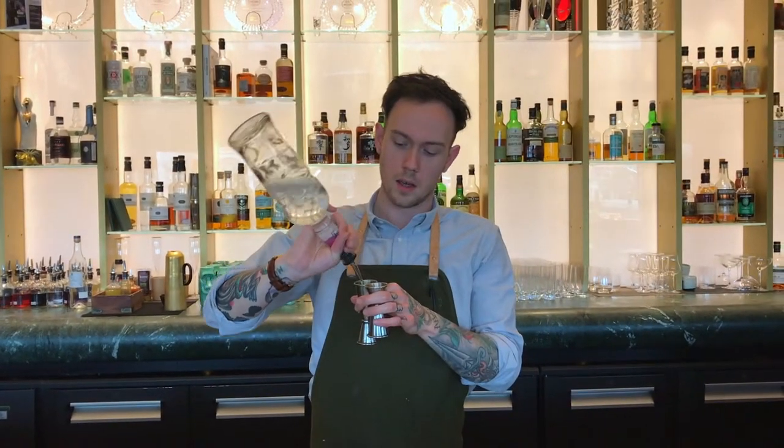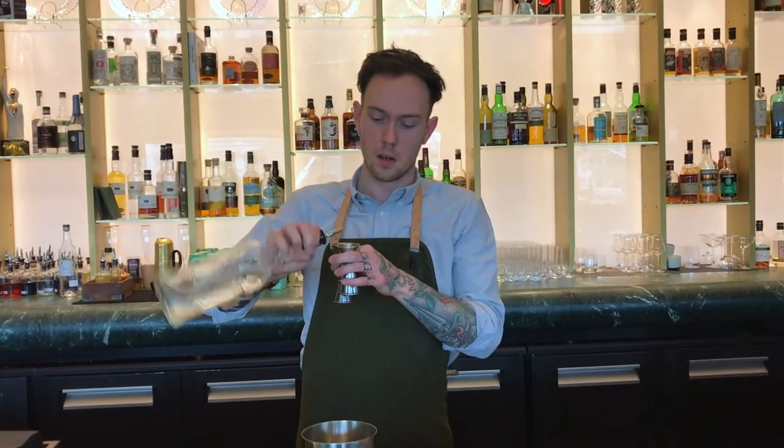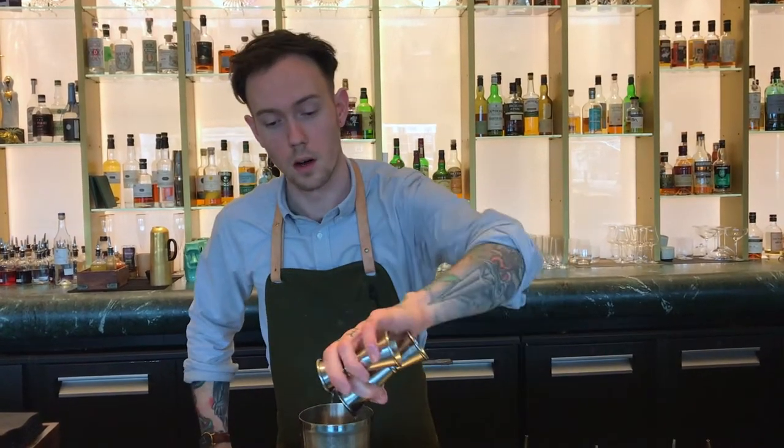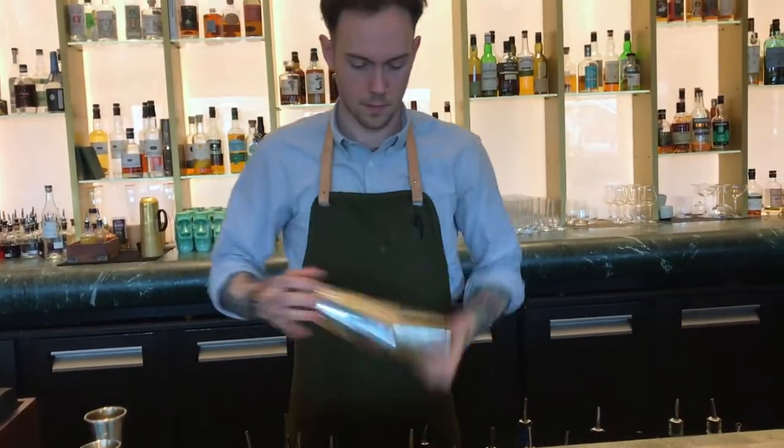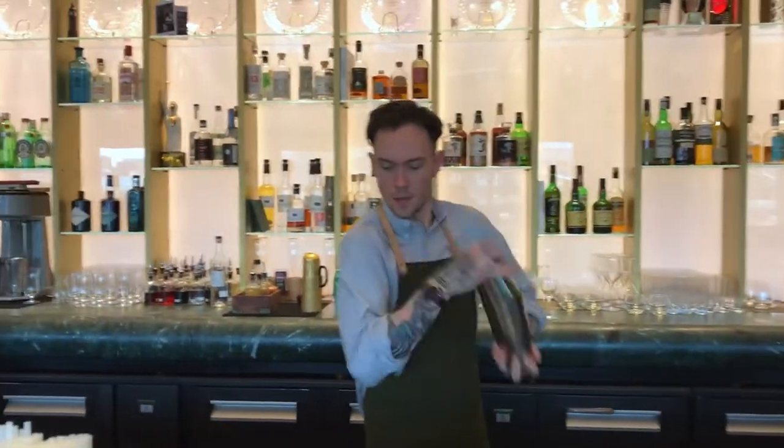And then finally, kettle on citron with a little bit of poire in there. Quick shake.